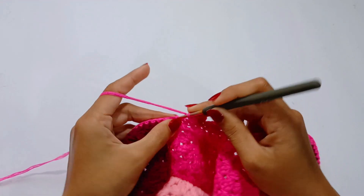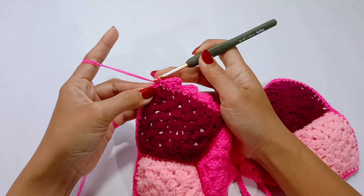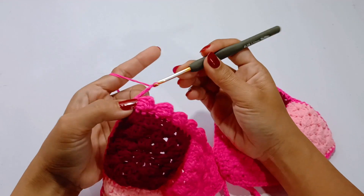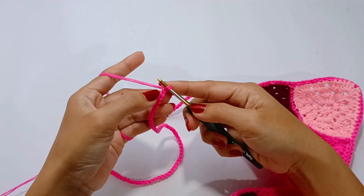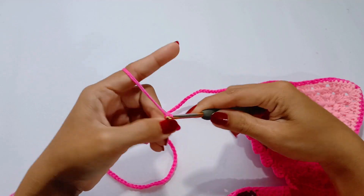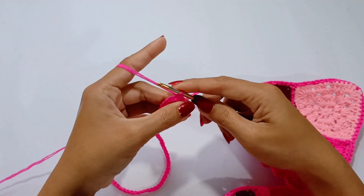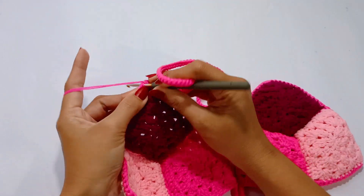Skip 2 and slip stitch. At the top part, slip stitch in the next stitch. Then we will make the strap for the neck: chain 100, or if you prefer a longer chain, add as many chains as you want. Then slip stitch in the second chain from the hook and slip stitch into each stitch. Coming back to the center of the cup, slip stitch in the next stitch.